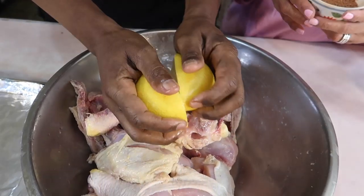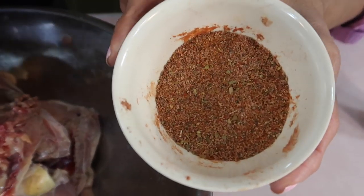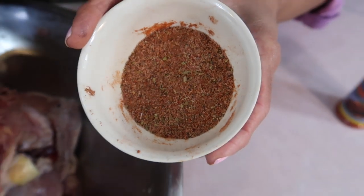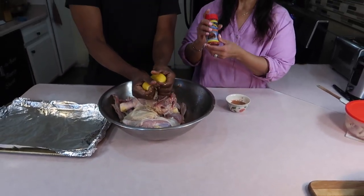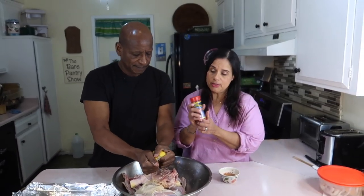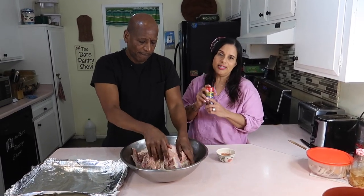While he's squeezing the lemon, let me tell you about the seasonings. He has some sea salt, black pepper, garlic powder, oregano, cayenne, and some recado. If you're not familiar with the show, the recado is made from annato — it's to color the meat and takes the place of paprika. So if you don't have recado, go ahead and use paprika.